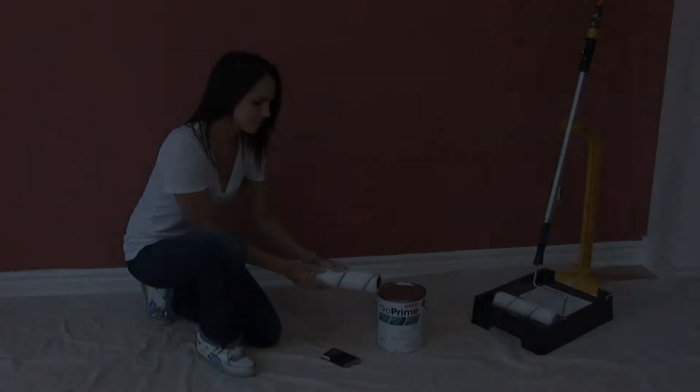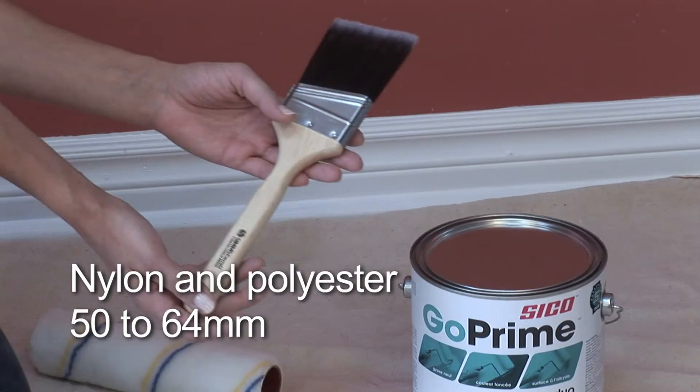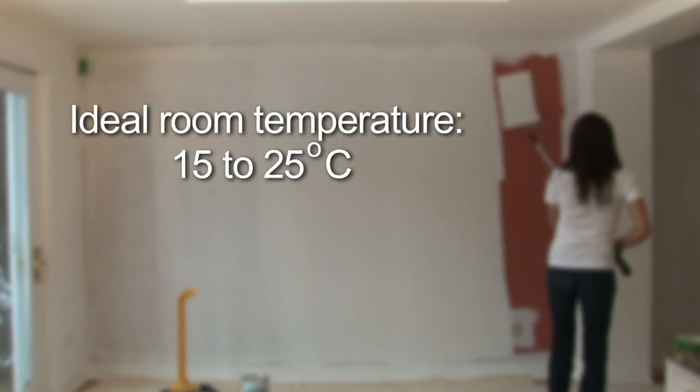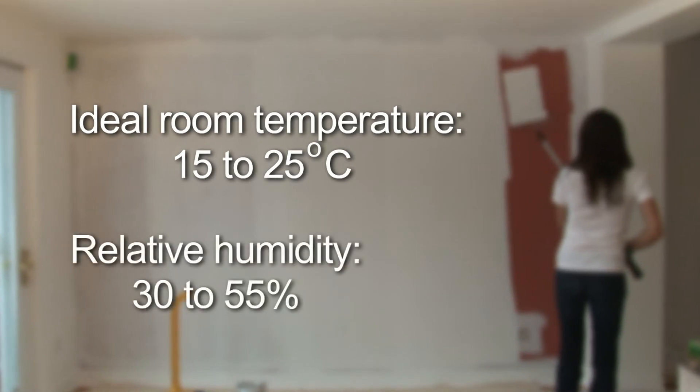Step 4 – Apply the paint properly. Always use superior quality tools. On smooth surfaces like gypsum boards, use a professional-grade 10mm roller for walls and a 13–15mm roller for ceilings. With water-based paints, top quality 50–64mm brushes of nylon and polyester will facilitate the job. The ideal room temperature is about 15–25 degrees Celsius, and relative humidity should be around 30–55%.